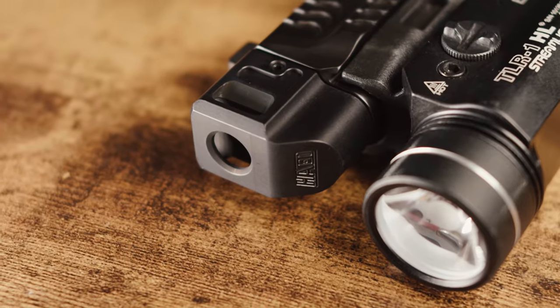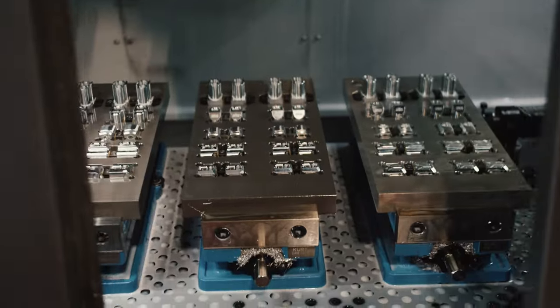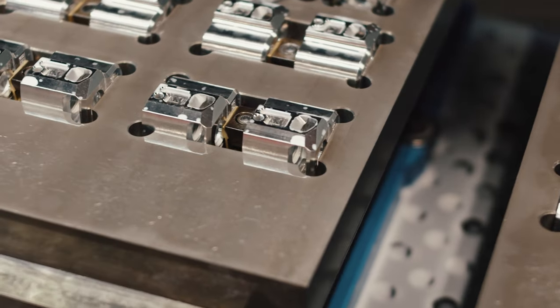Today we're launching the HCMP for the M&P 2.0 Compact. I've been wanting to release a comp for this for a long time — the time is finally here. Let's check it out at the range.